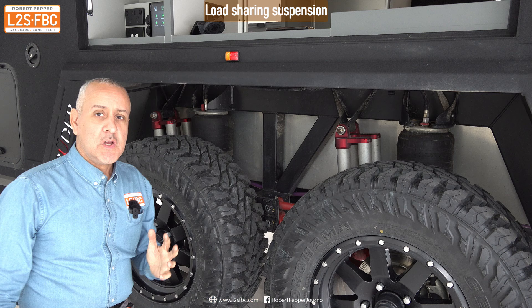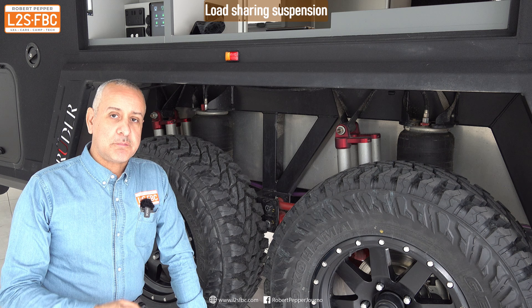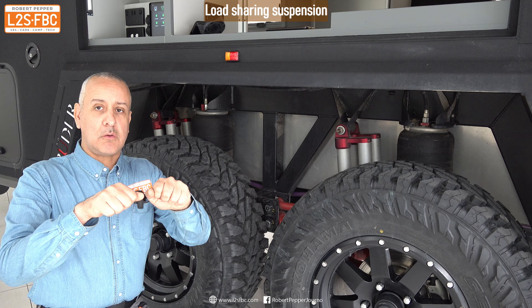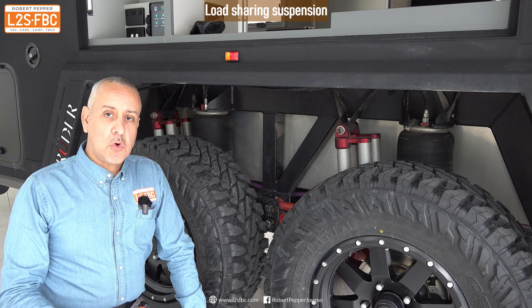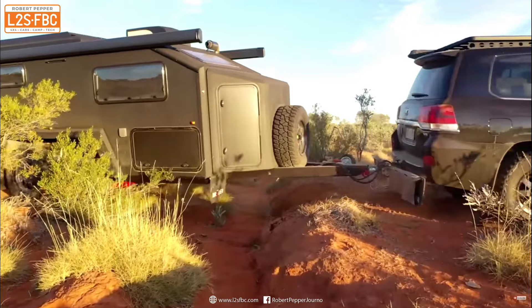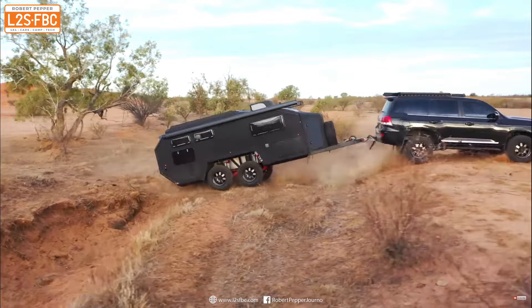There are pros and cons to both. For high-speed stability you tend to want non-load sharing suspension, as that gives better high-speed stability. For off-road use you want load sharing, because when you go over different terrain you want one wheel coming up to force the other one down, giving you maximum contact patch between the tyres and the ground.